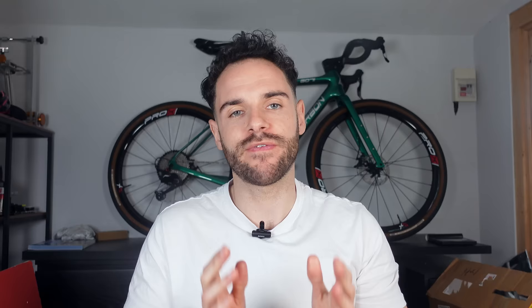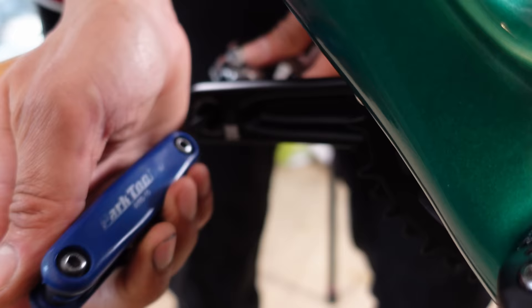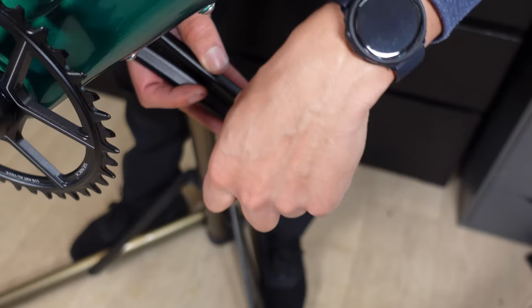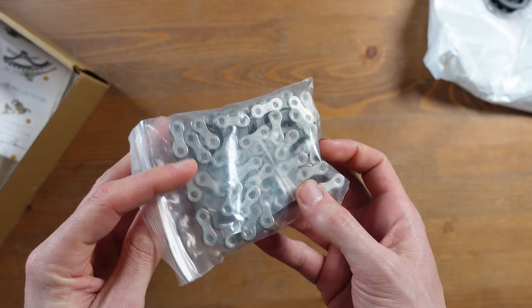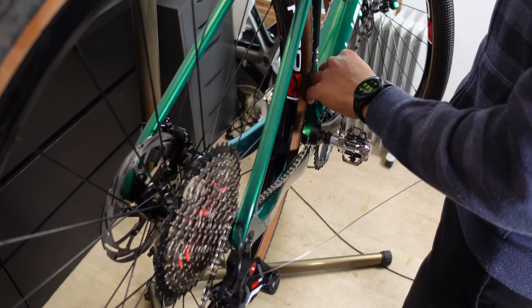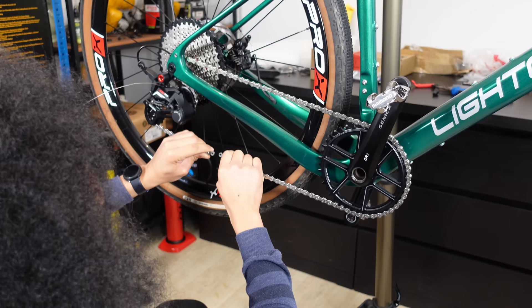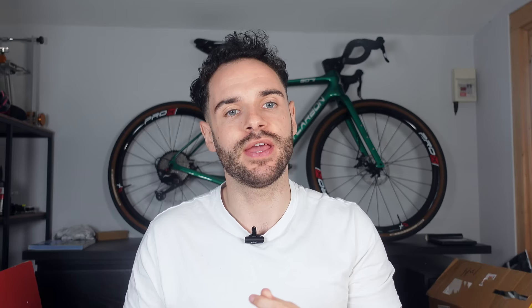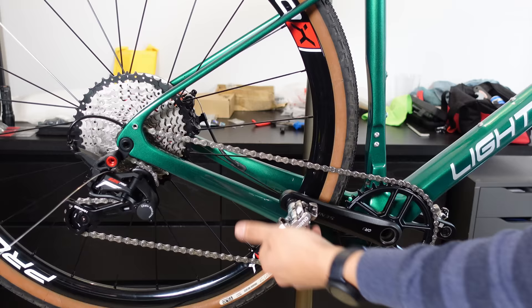Before setting up the drivetrain we install the pedals. Johnny uses an allen key — easier and quicker with a good grip. Remember the left pedal has a reverse thread so be careful not to cross-thread and ruin the crank arm. For the chain — unbranded, came with the groupset — Johnny placed it on the smallest rear cog, through the derailleur, and around the single chainring to find the correct length. The chain was actually the perfect length out of the box, and the split link provided was installed. A very simple job overall.